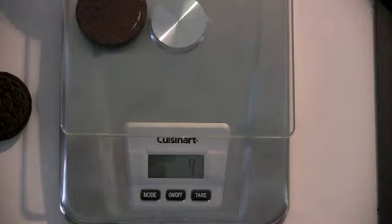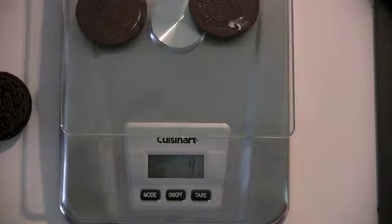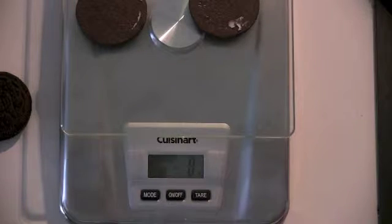That one has a little filling on it. So what did we learn? Shells with no filling weigh 8 grams. Okay, how can we become even more confident with that?